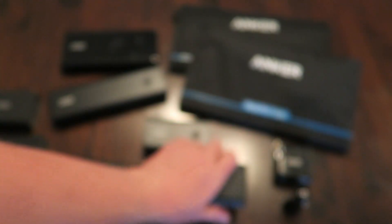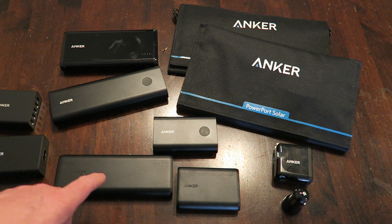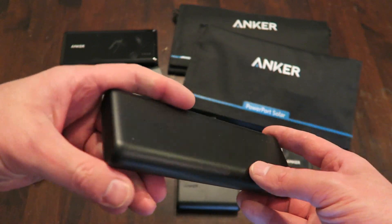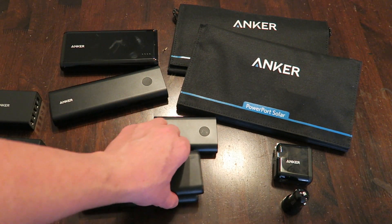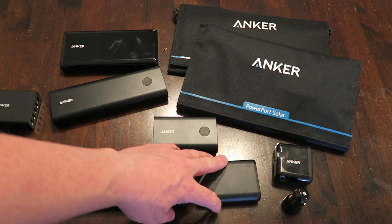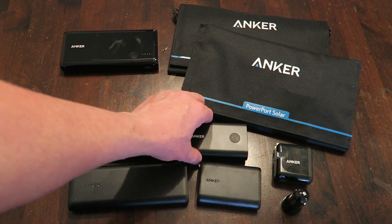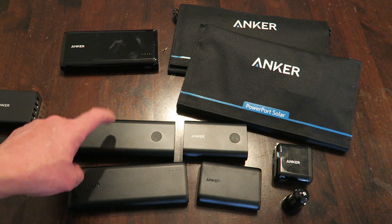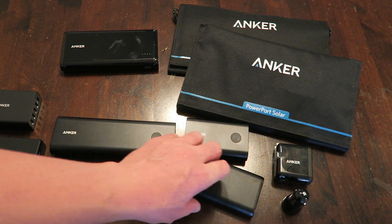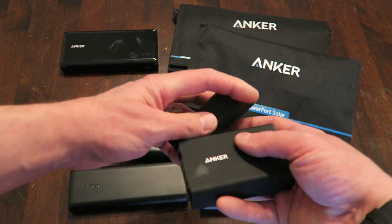Anker makes a whole bunch of products, and you can use them to complete a portable power kit — which is pretty much what I've done here. I have the larger version of the PowerCore — this is around 20,000 milliamps, about twice the size of the 10,000. Both sizes have Power IQ and voltage boost. Then we have the two USB-C models which support USB-C and have Qualcomm Quick Charge. You do need a Qualcomm charger to charge these fast, but they will charge your devices faster than the standard PowerCore.